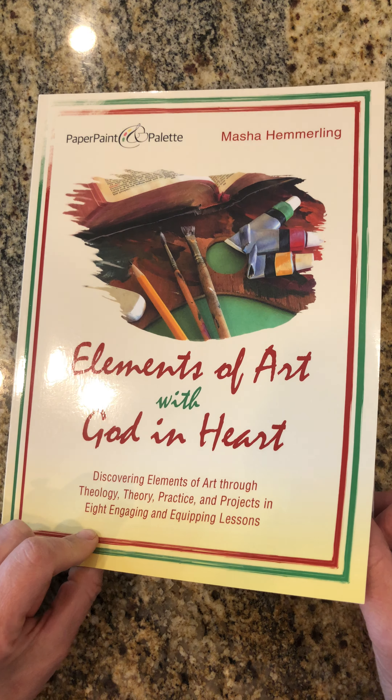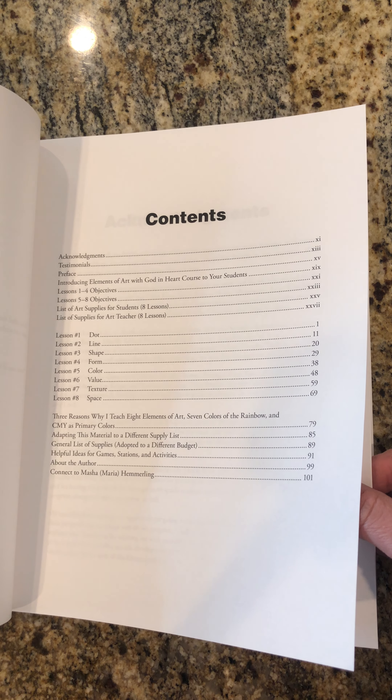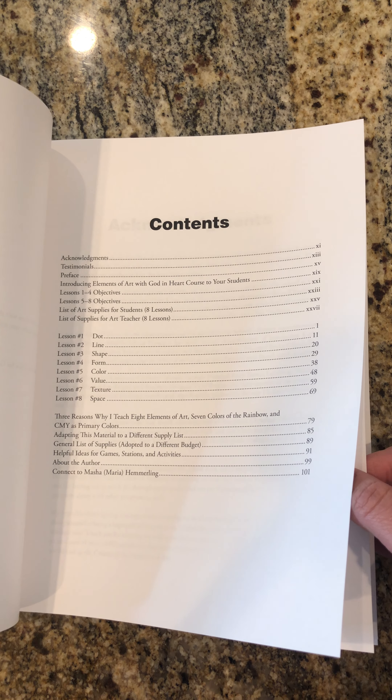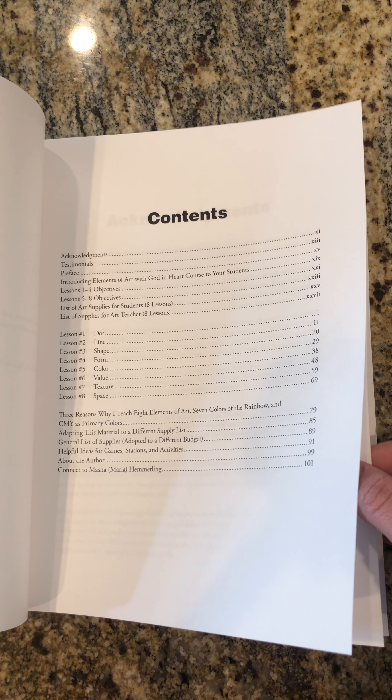I am teaching eight elements of art and you will see this in this wonderful content: dot, line, shape, form, color, value, texture, and space.